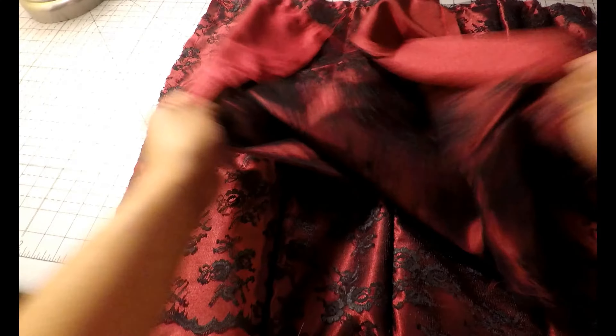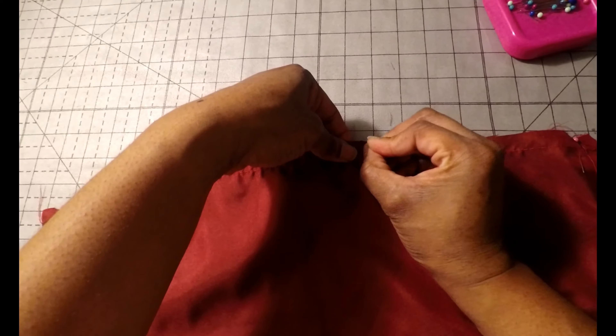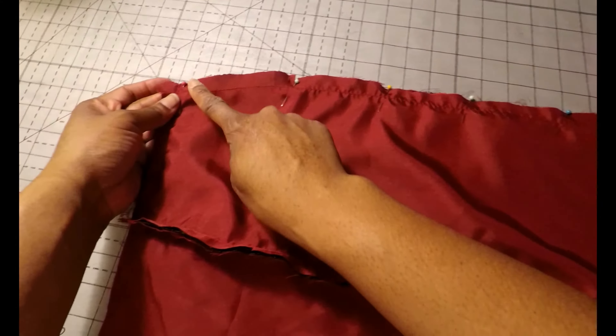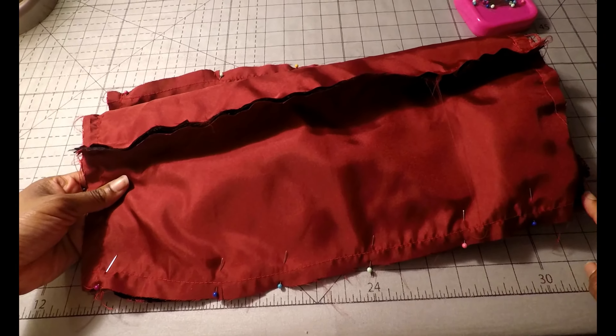The next thing we're going to do is stitch the skirt front to back at the sides. With right sides together, stitch the front pattern pieces — 9 and 10 — to the skirt back pattern pieces — 11 and 12. Making sure your notches match up, go ahead and pin the sides. Then using a 5/8 inch seam allowance, sew the sides together on both sides.